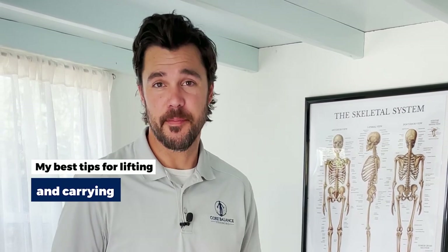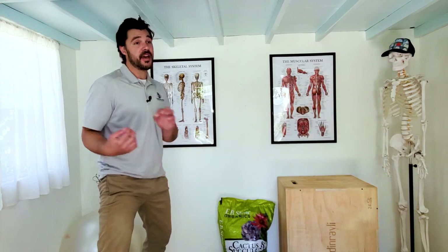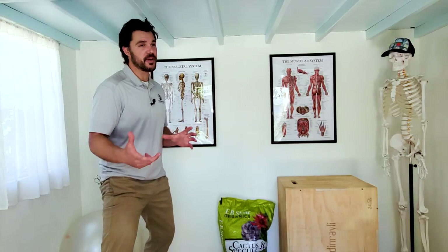Today I'm going to show you my best tips and technique for lifting and carrying heavy objects. This is a follow-up on last week's video where I talked about bending technique for bending down. We talked about the research and why I do prefer the deadlift technique, and there's a lot of great information in that video, so I do recommend watching that.